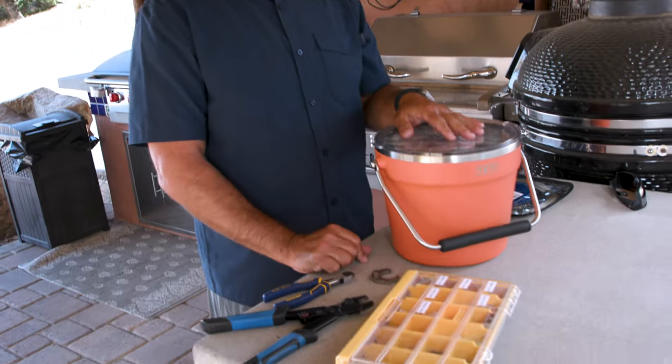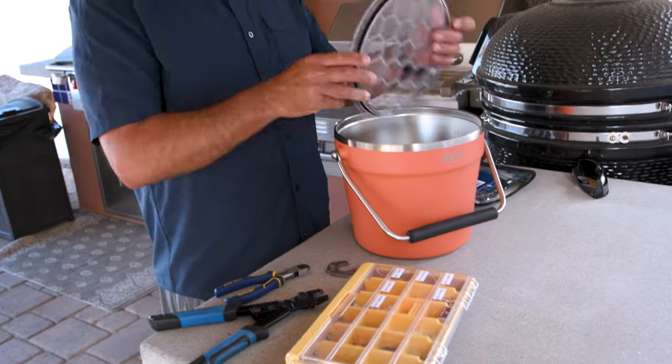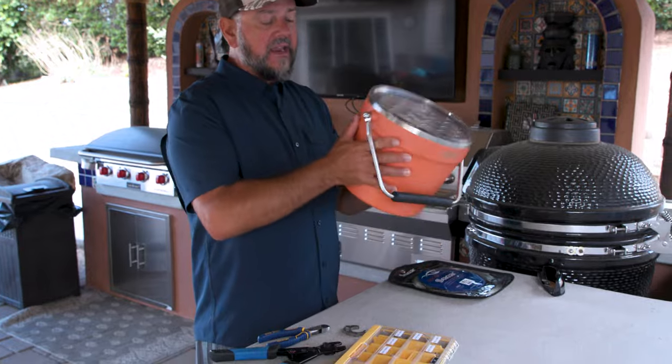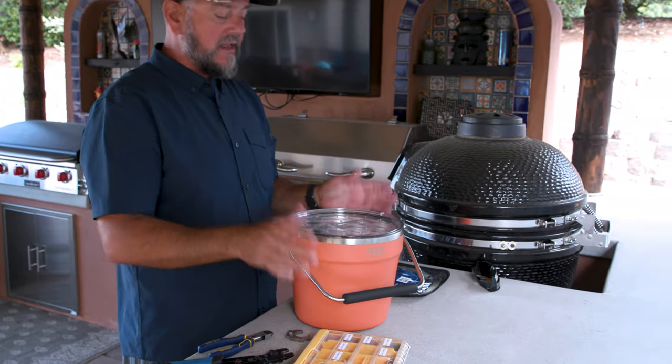It's the Yeti Rambler beverage bucket. You're like, oh, what's the big deal? It's just an ice bucket. Well, it's not. What this is made for is getting a handful of cold drinks to the pool, to the patio, whatever. Here in San Diego, all spring, summer, fall, we live on the back patio. This allows us to throw a few beers and other drinks in here with some ice, put the lid on and keep your drinks cold for days. It holds ice awesome — it's that same vacuum insulated stuff, built like a Yeti. Great non-skid deal on the bottom. I can't say enough great things about this product.